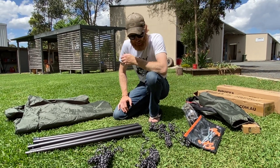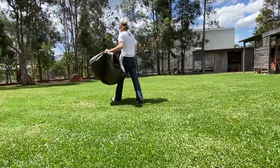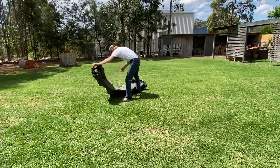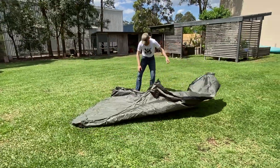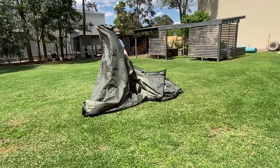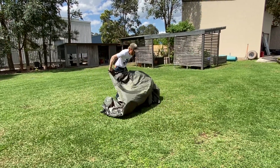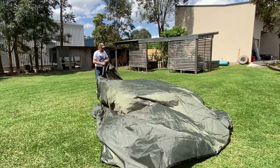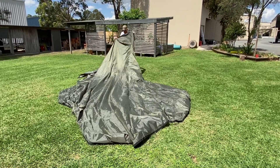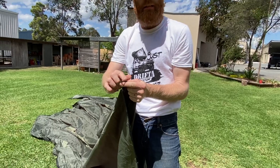What we might do first is lay this out. If you do it the right way, you should be able to set this Hexatarp up on your own with a little bit of wind and without any problems. What you're looking for is these two points here — so that's one end. When you look down the seam, you'll find this hinge here. That's the end that the large pole goes onto.